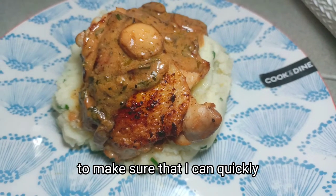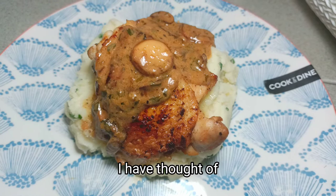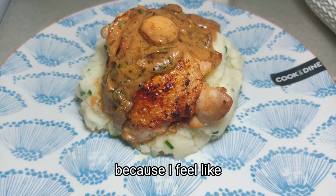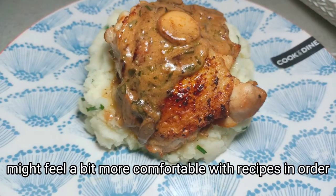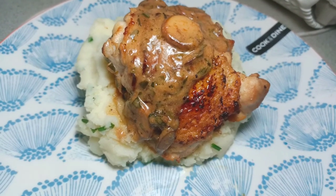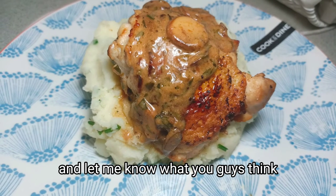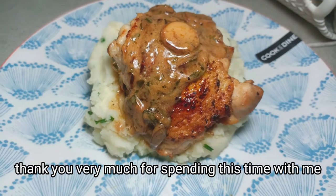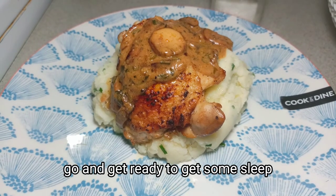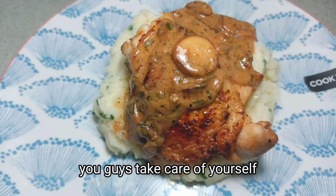I hope you guys enjoy this recipe. I have thought of starting to do these recipes in Urdu as well, because I feel a lot of people in Pakistan might feel a bit more comfortable with recipes in Urdu. I'll be posting the same recipe in Urdu as well, so please watch that one too and let me know what you think. Once again, thank you very much for spending this time with me — I really appreciate it. I'm going to go get ready for sleep, and inshallah I'll see you guys later. Take care of yourselves, assalamu alaikum.